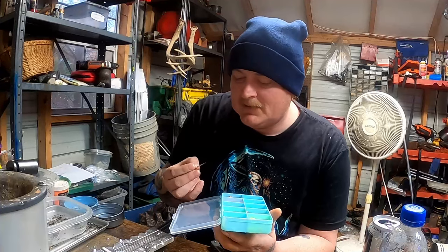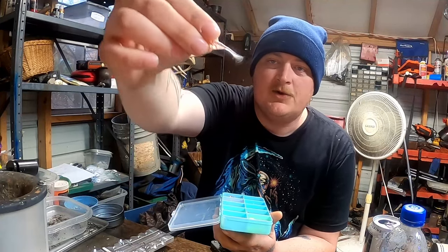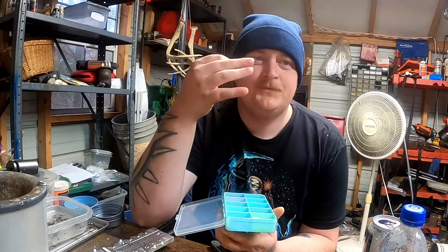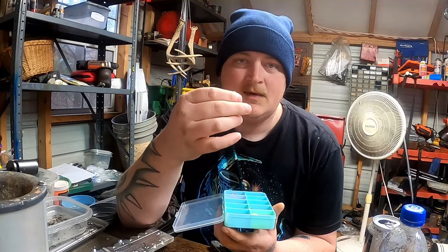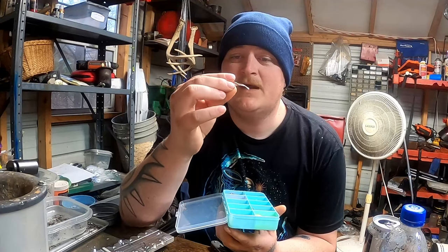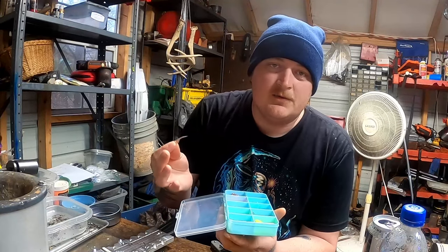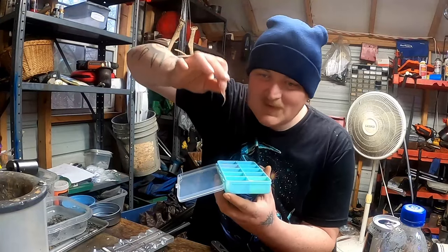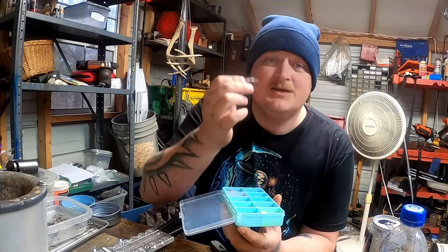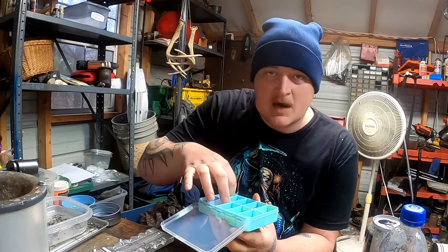Next is a color called Firecracker. As you can see, this is a clear bait with red, gold, and a purple and pink glitter in it. If you have a really sunny day and you're fishing an open-water brush pile, this is what I would tie on. That glitter in the clear is going to really reflect in that first layer of clear water — whatever your water clarity is — and draw fish out of that brush pile to get you a few more bites.